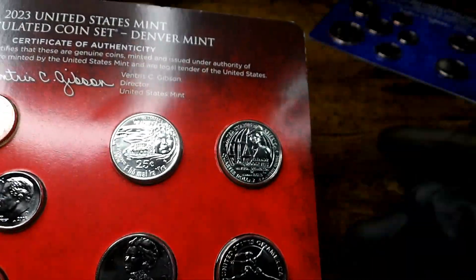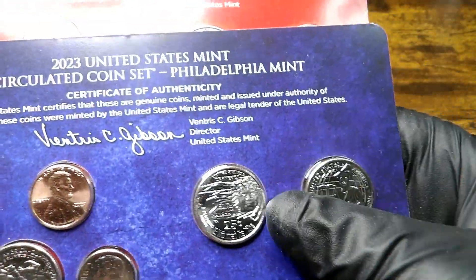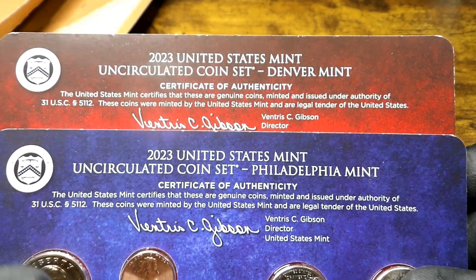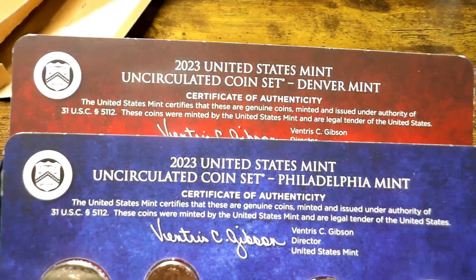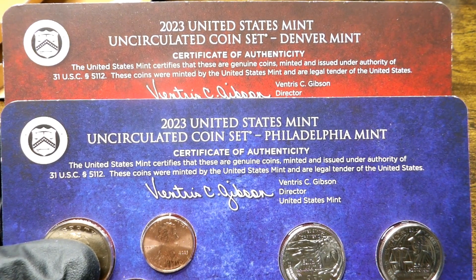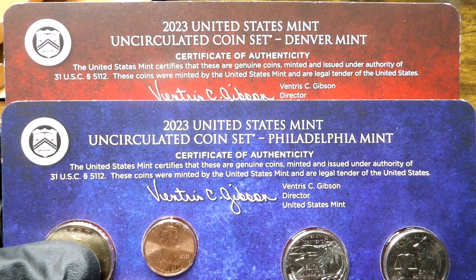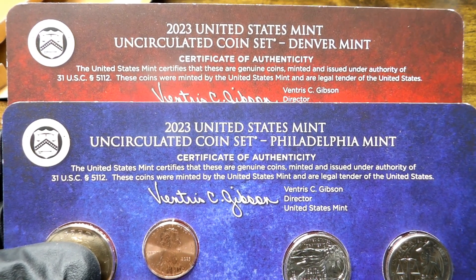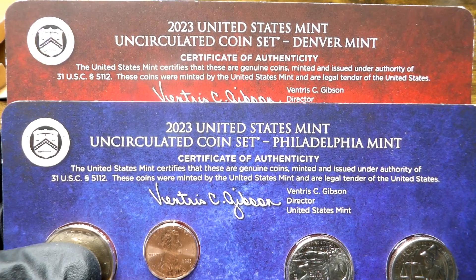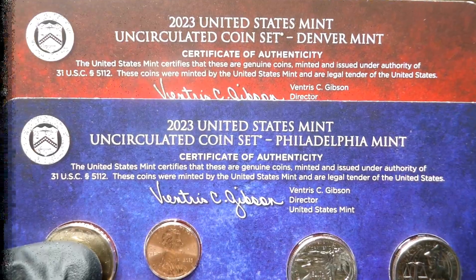So there you are, folks — an unboxing, and I got lucky! Let me know down in the comments if you got lucky on yours and got some really nice coins in your uncirculated sets. I know there were a lot of people complaining and a lot of returning to the mint of the uncirculated sets, but this one is a keeper, folks. Zoe's going to be so happy when she sees this. I love each and every one of you, and I hope this finds you safe and healthy. Don't forget to check that pocket change, because you never know what you've got in your pocket until you look!